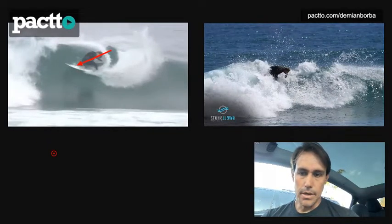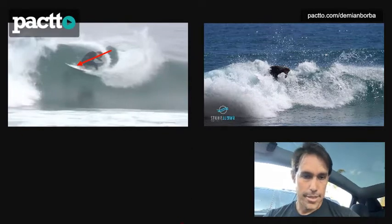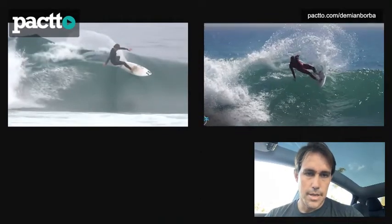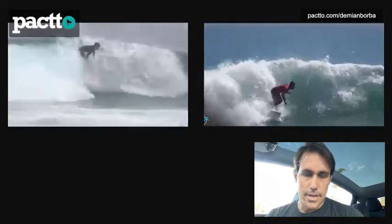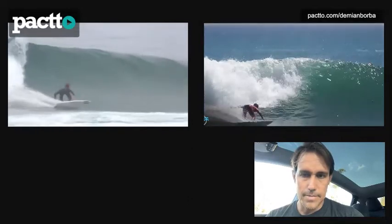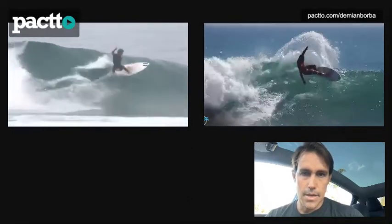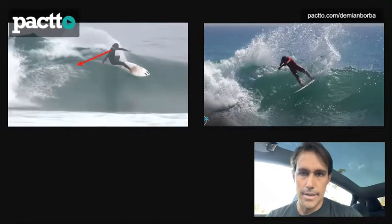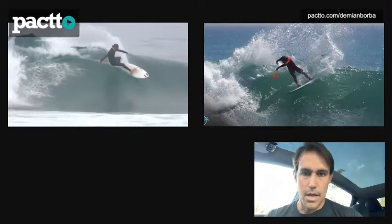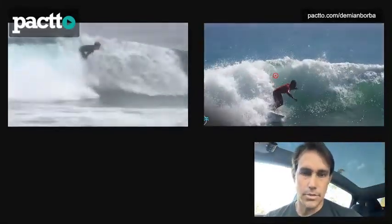Let's now see another surfer. I'll bring Philippe Toledo doing the same thing. Let's flip him so you're all going to the same side, and let me zoom in a little bit. Let's look at that in slow motion and sync both timelines. Look at his head — as you look one way, he's looking the other way. The front arm also helps with that rotation. Both Mick, Medina, and Philippe use that upper body rotation to generate a lot more energy that sends it down to the board and to the rail work.